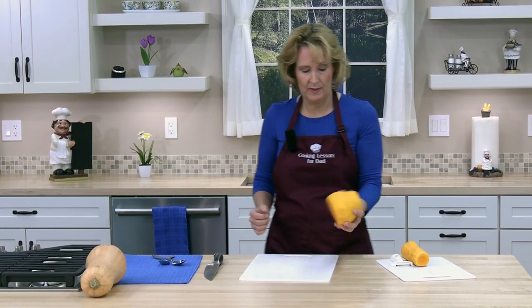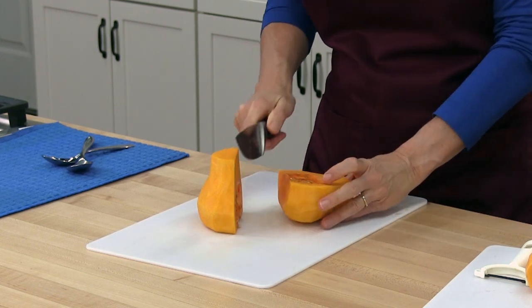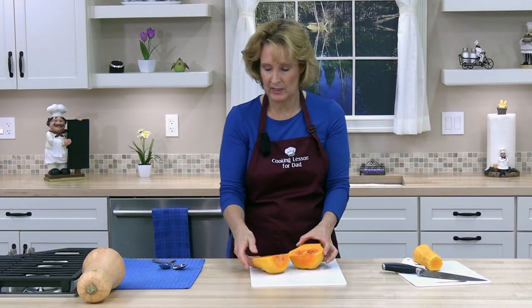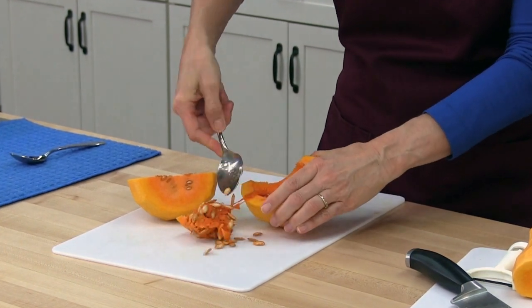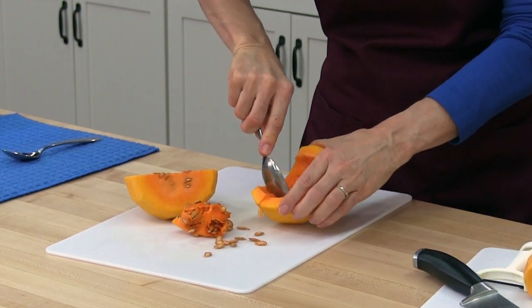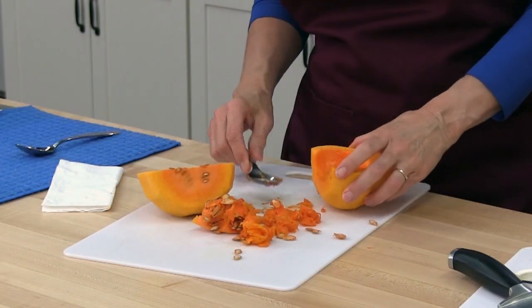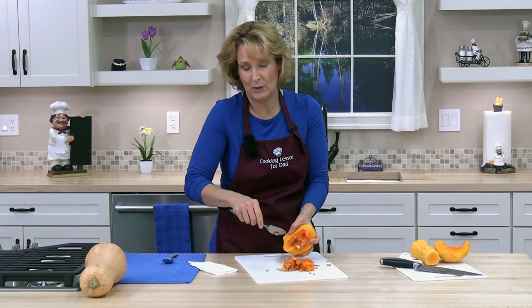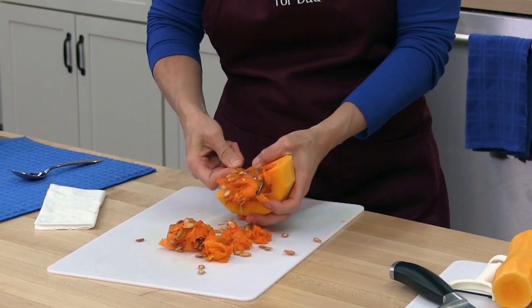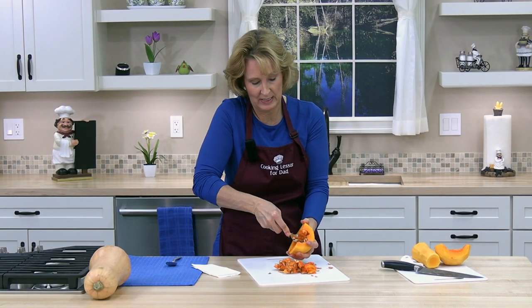Next I'm going to cut the bulb side lengthwise in the middle. Then I'm going to scoop out the seeds and the stringy fiber. What works really well is a grapefruit spoon — one that has those sharp edges gets the seeds and the stringy fibers out really easily.